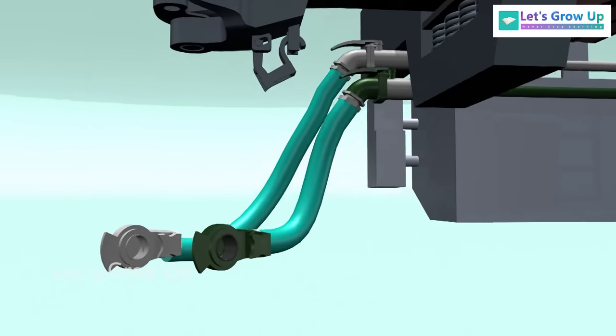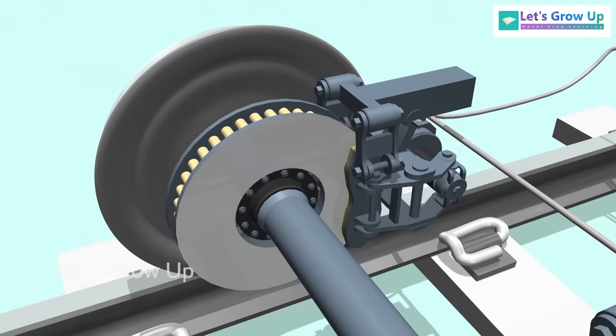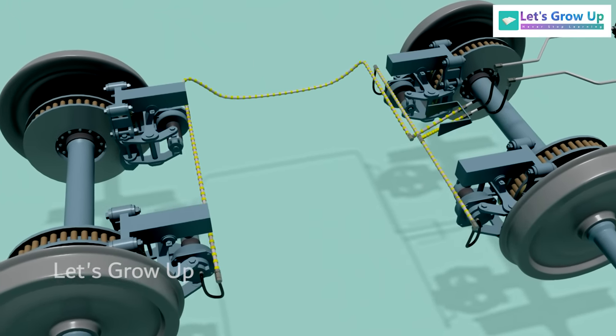In this video, we will demonstrate the components of a train brake system, including the disc brake, and explain how the entire train braking system works.